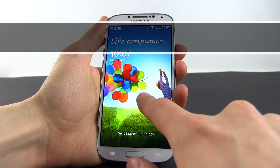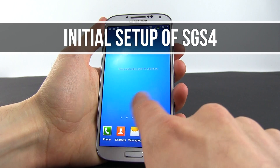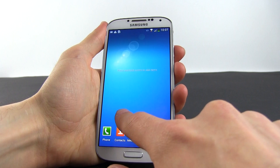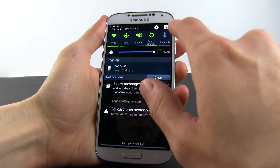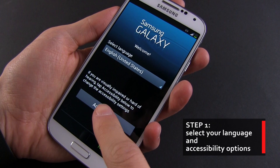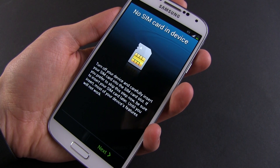Hey guys, Mike here. In this video I'm going to show you how to set up your brand new Samsung Galaxy S4 for the first time. Just get it out of the box, press and hold the power button — it's the one on the right side of the phone as you're looking at it. The phone will boot up and you'll see exactly the screen we have here. From now on, follow my written indications included in this clip and I'll walk you through the initial setup process.